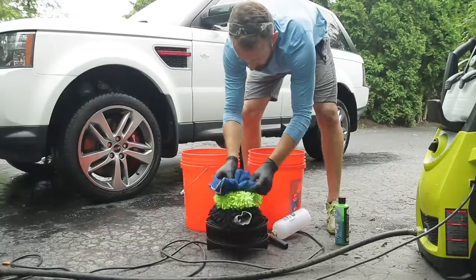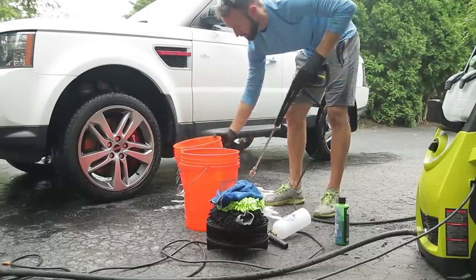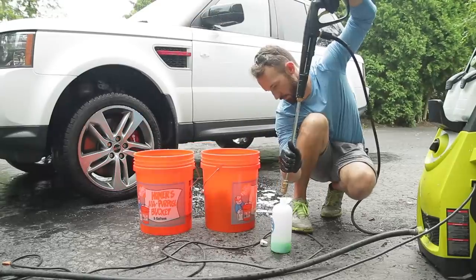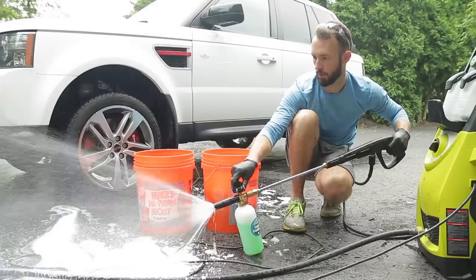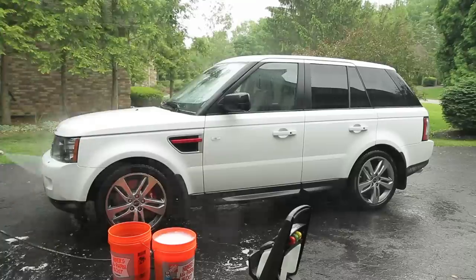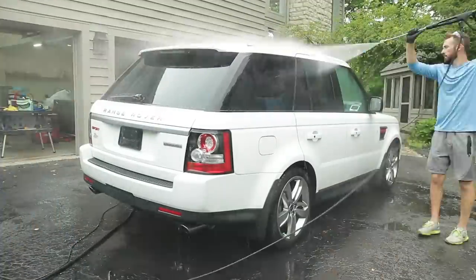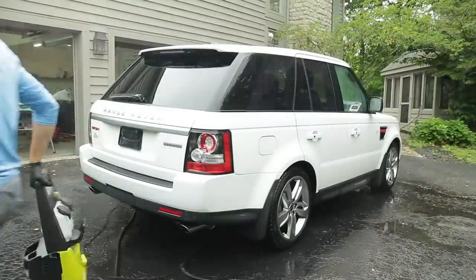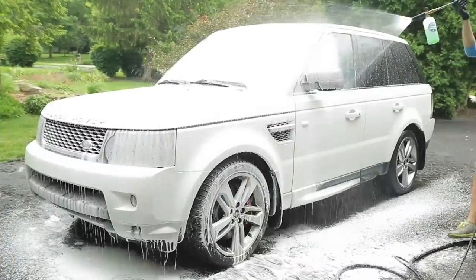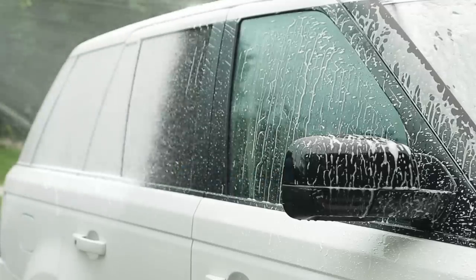For the paint, I follow the two bucket method — two different buckets with grit guards — and I have two wash mitts specifically for the outside of the car. If I accidentally drop one, I put it inside to wash later and use the backup mitt already in my bucket. The first step with any wash is to rinse the car with your pressure washer and straight water first, then I use my foam cannon to saturate the paint before I use my mitt. The foam cannon is one of those things people question — to be honest it's kind of for show, but I like to use it for fun.